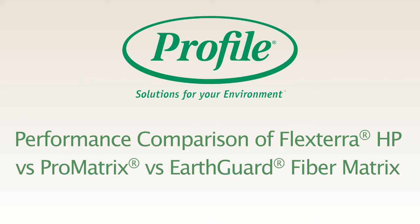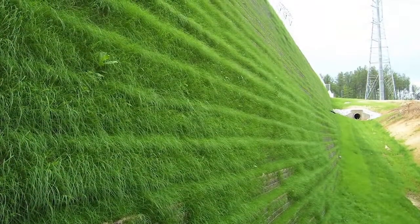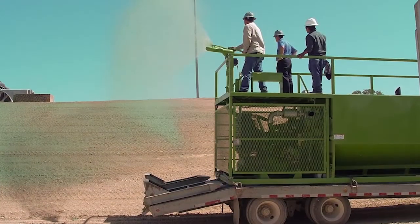Hydraulic mulching is an effective way to prevent erosion and establish vegetation. For a successful project, you need to analyze the soil, select the proper plants, and add amendments to make the soil suitable for the plants to thrive.